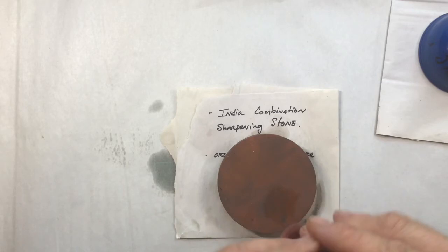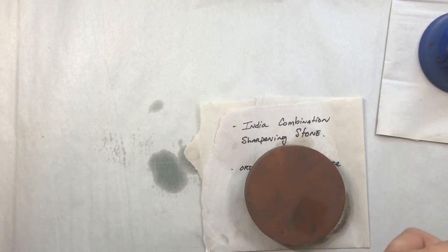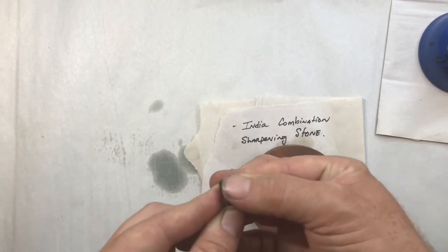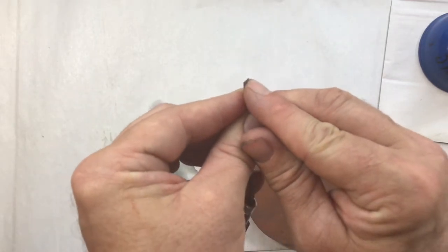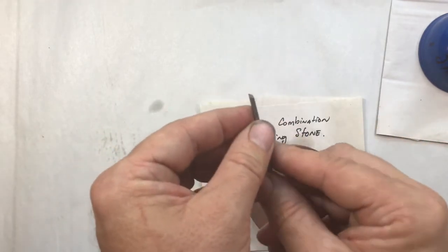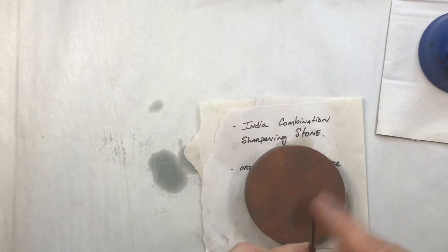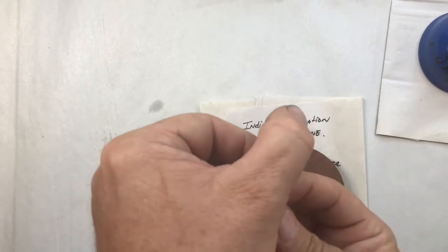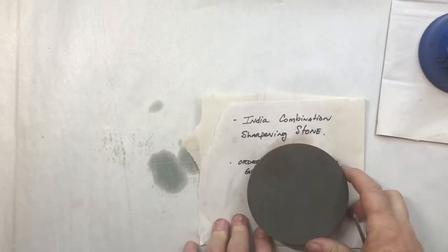Since this tool definitely needs sharpening, the tip may have broken off a little bit. Sometimes that very small tip will break off and that needs to be re-flattened down and the runners need to be re-established. I've got a facet face here and the runners here — I need to hone both of those. Because I know this needs a little bit of work, I'm going to go to the coarse side, the dark side of the stone, and get a little oil on there.